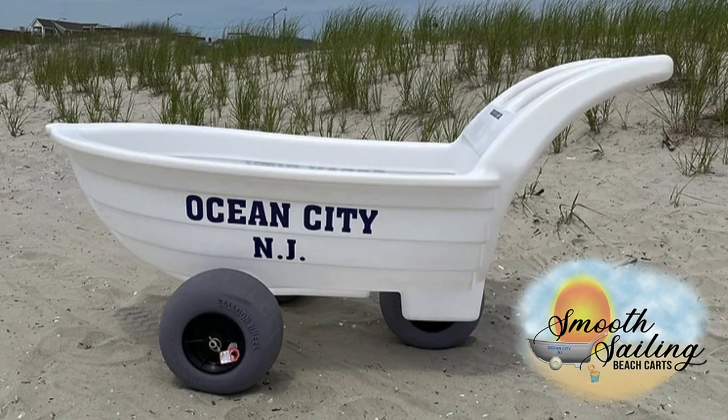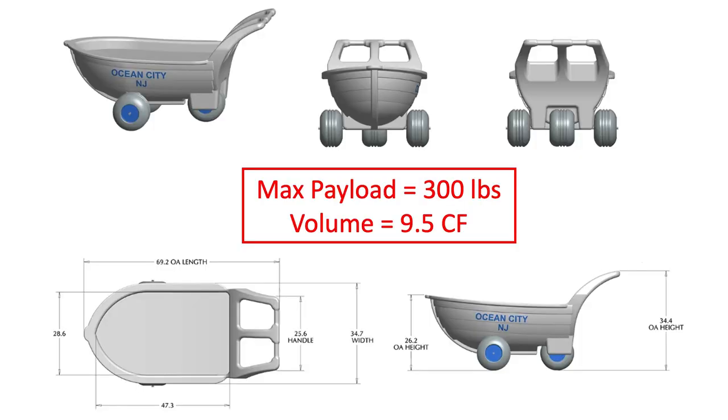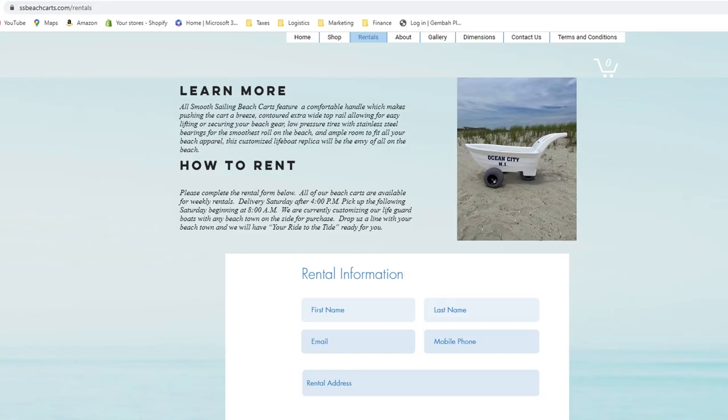The next three options are local to Cape May County and are all pushed like a shopping cart. These carts are not shipped outside the area, but you're welcome to pick them up if you're from out of town. The one by Smooth Sailing Beach Carts rides on three 12-inch wheels. The sailboat design is very unique and looks really sharp — you can even get it personalized with your family name. It has a maximum payload of 300 pounds, a volume of 9.5 cubic feet, and an overall width of 34.7 inches. Its base price is $595, which includes free shipping from Margate to Cape May, New Jersey. Check them out at ssbeachcarts.com.